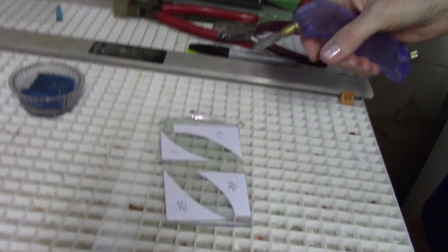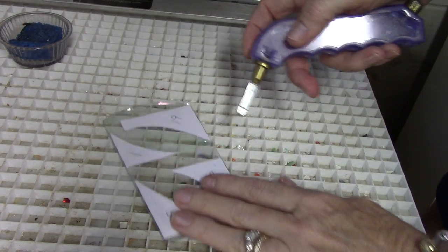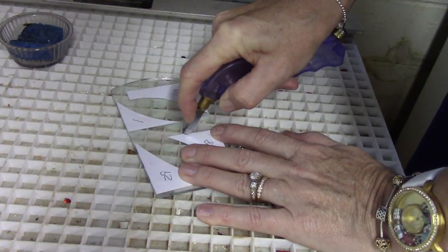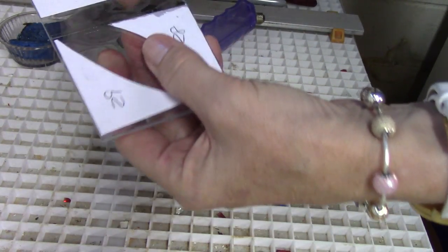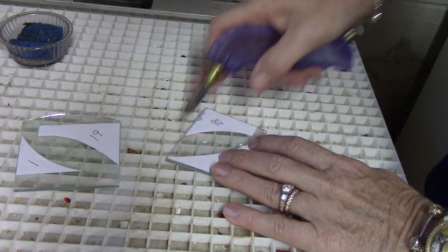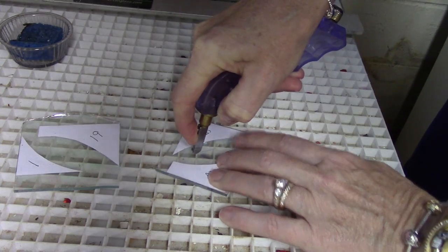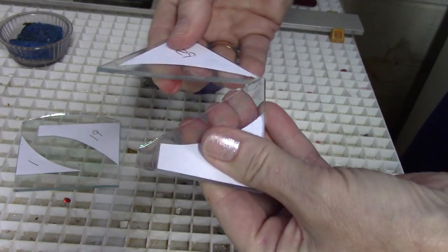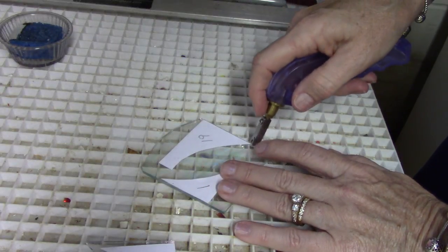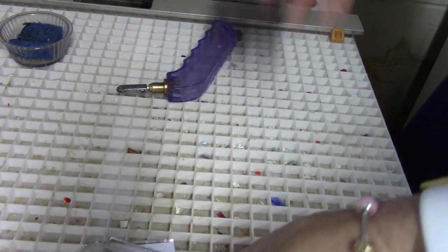I'll lay my piece down and turn the camera — there we go. Basically I just hold this and guide the blade along the edge of the paper to cut it. I move very quickly, so if you're new just take your time. You just give pressure, and I probably should be wearing goggles.